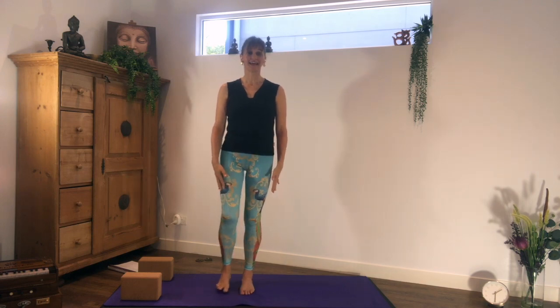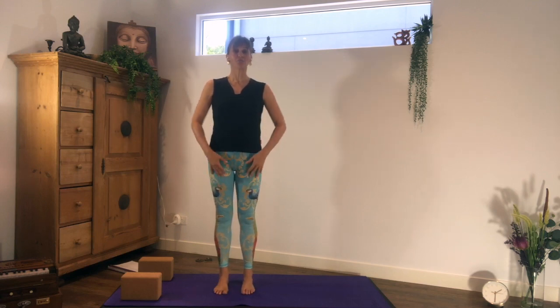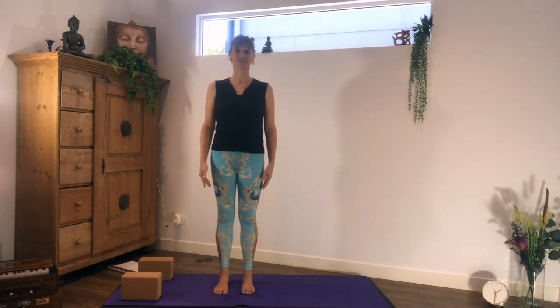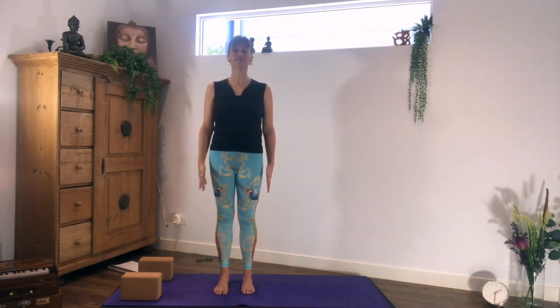Let's start in standing with the feet hip-width apart so you have one foot in between. Lengthen your waistline up, open your chest and feel the natural curves in your back. Reach out with the crown of the head into the space above you. With a long, even breath, close your eyes and bring all the awareness, all the focus for now just onto the breath.